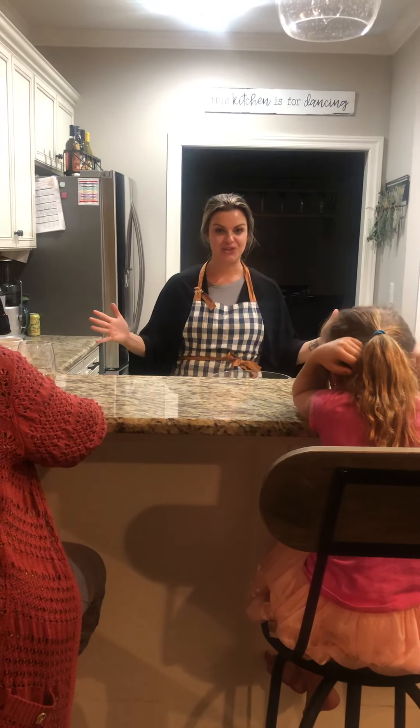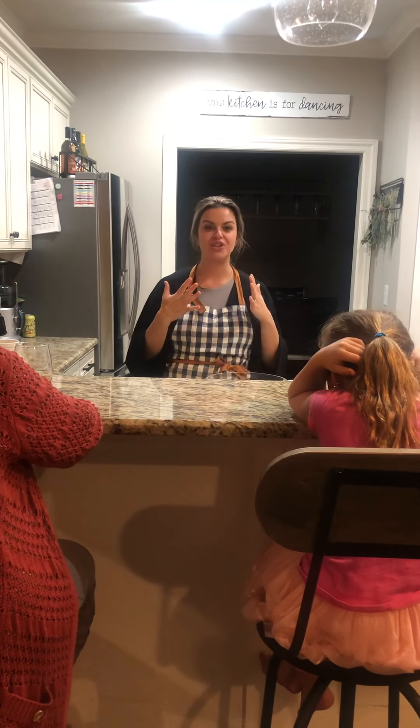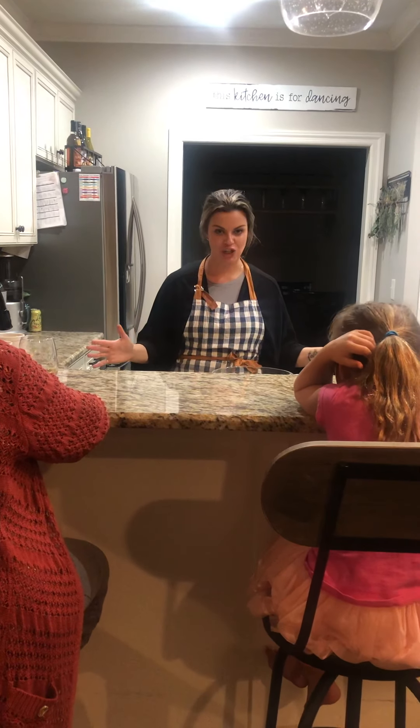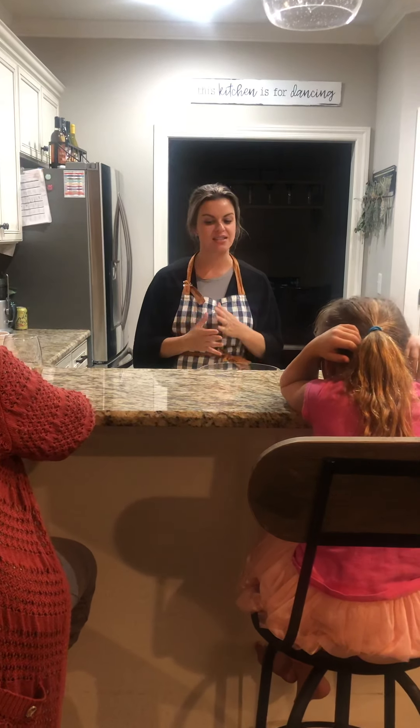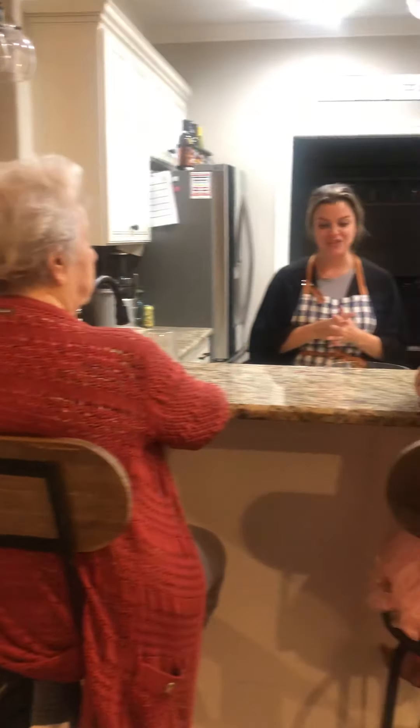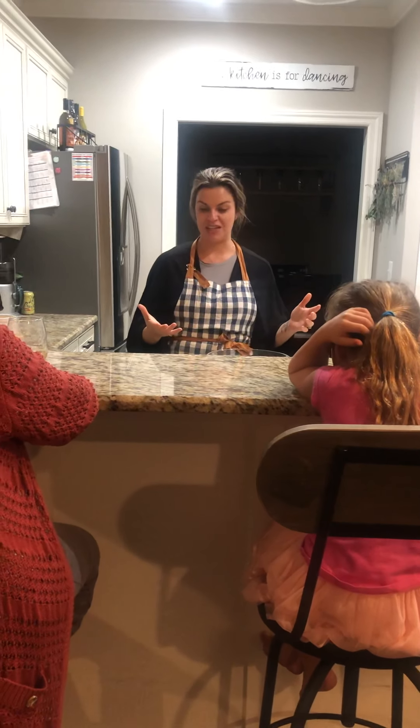I wanted to introduce you to my kitchen and teach you a household favorite, one of our all-time favorite cookies. We make pizzelles. It's a staple in many Italian homes. A lot of people make them very different, but I'm going to give you the next six to eight minutes to learn how to make pizzelles.